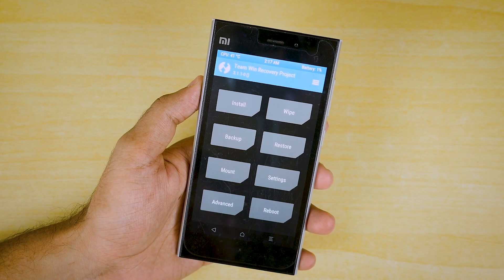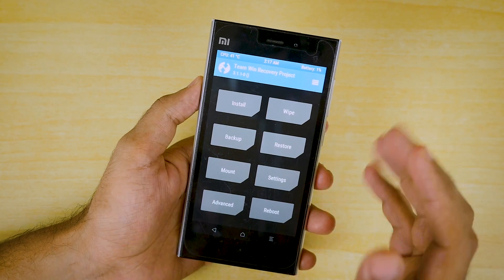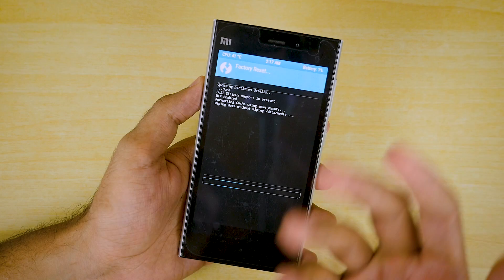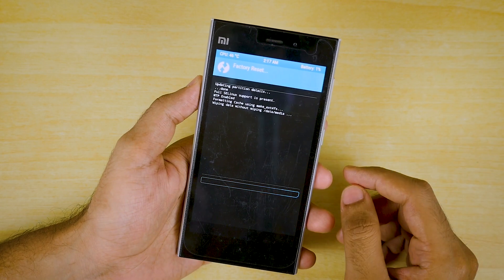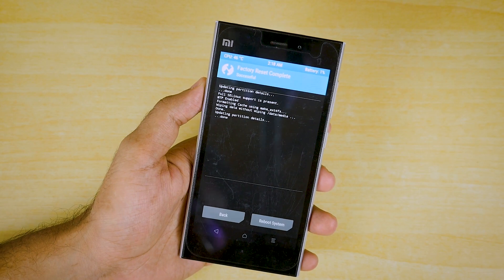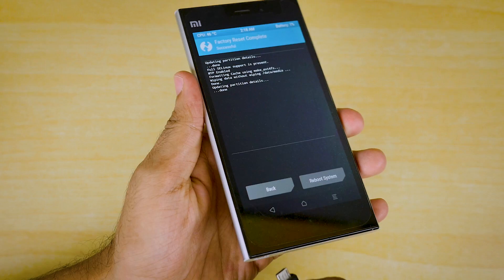Now go to Wipe and select Swipe to Factory Reset. This will wipe everything that we need to wipe. It's showing that the battery is 1%, but actually the battery is not 1%.